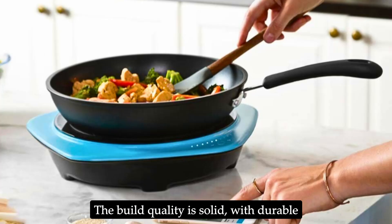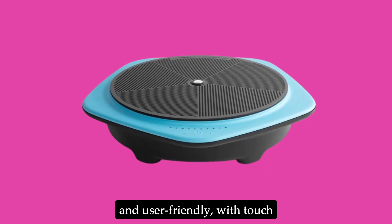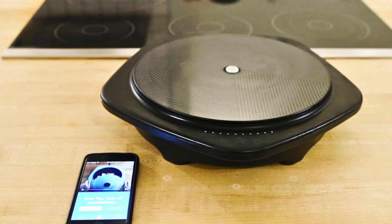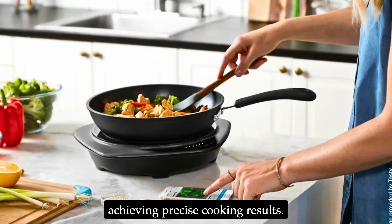The build quality is solid, with durable materials that promise longevity. The digital interface is intuitive and user-friendly, with touch controls that respond quickly. The cooktop also includes a thermometer, which is a standout feature for achieving precise cooking results.